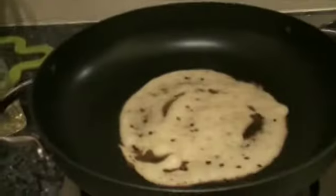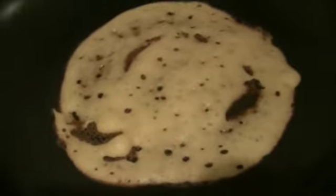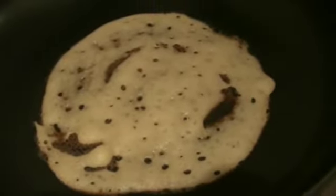Checking on the dosa — if you see some brown spots, the dosa is ready to be taken off the skillet.